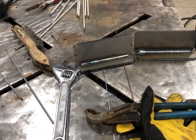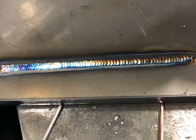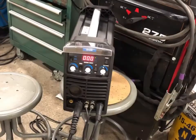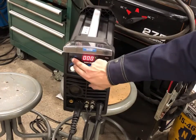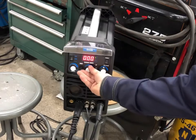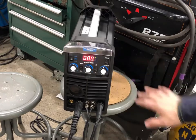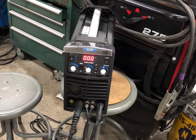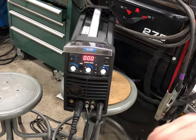I've got the 309L Blue Demon 3/32 rod here. Let's see what that does on steel - stainless on steel, nice. Now I'm going to do some pulse welding. I'll flip the switch twice to get to low pulse, leave everything else the same, maybe just a little bit of down slope, keep it on 2T, keep the gas the same. Then I'll come back and jack it up to the higher pulse setting and see what that looks like.